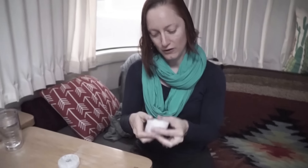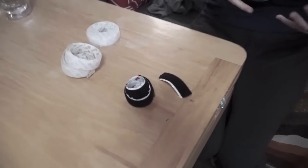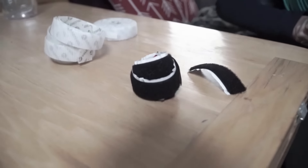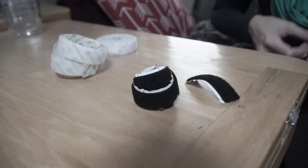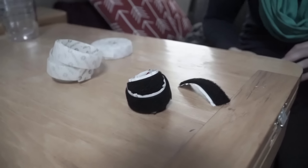Velcro can be used for all sorts of things. We tend to keep rolls of Velcro — right now I have some white and some black, the tape kind — because you can use it for all sorts of things. You can use it to bundle cords. It makes a very easy way to bundle cords, especially if you're going to be taking it out and bringing it back together again at some point. Velcro is perfect for something like that.